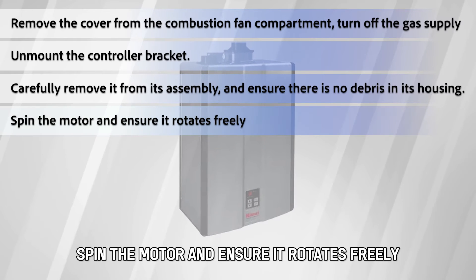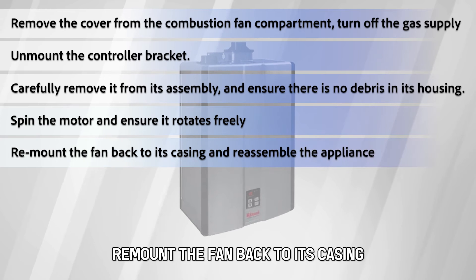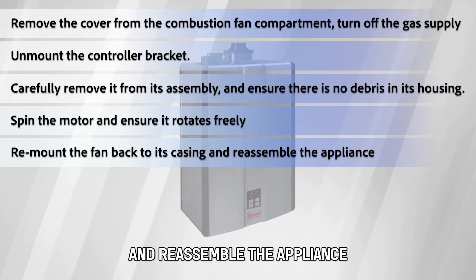Spin the motor and ensure it rotates freely. Remount the fan back to its casing and reassemble the appliance.